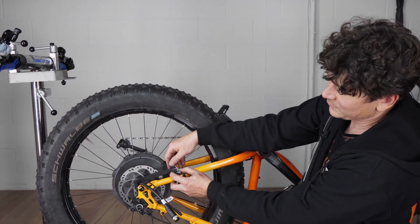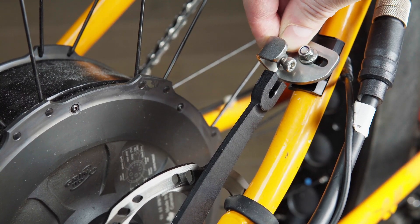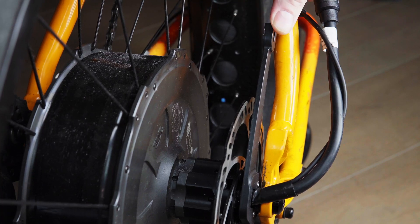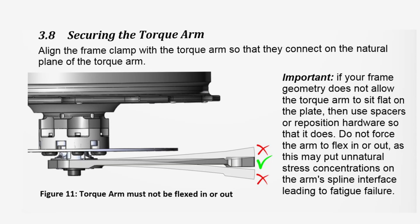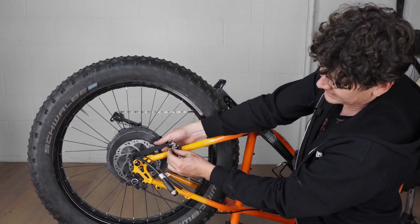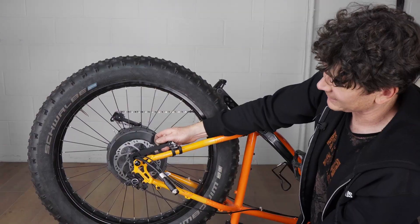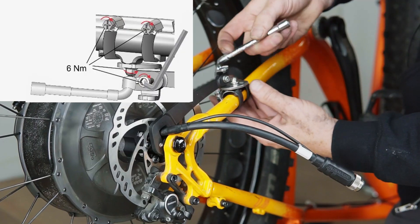One important detail: when installing the frame clamp, it should have quite a bit of sideways adjustability — both the bolt inside the aluminum piece and the stainless steel bend are slotted — and it's really important that the clamp attaches on the same plane as the torque arm. Don't force the torque arm to bend in or out, because that bending force puts extra stress around the splines and risks torque arm failure. Use Loctite on this screw — you really want to ensure the bolt holding the torque arm to the frame has no chance of ever coming loose.